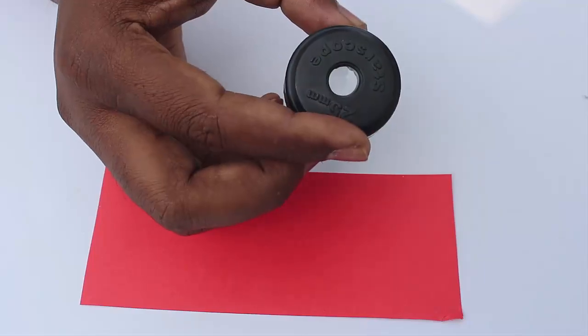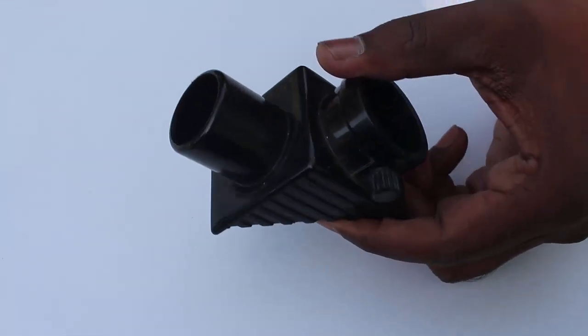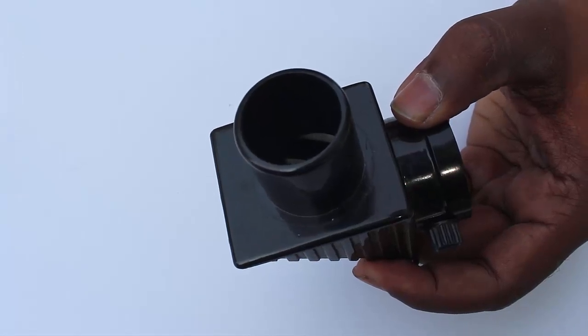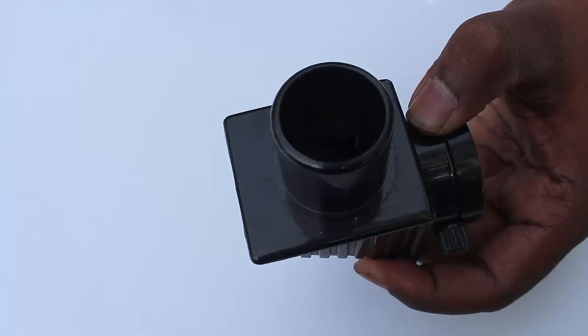The diagonal is an important part of the telescope. A mirror is fixed at 45 degrees in this diagonal. This mirror helps turn rays of light by an angle of 90 degrees.